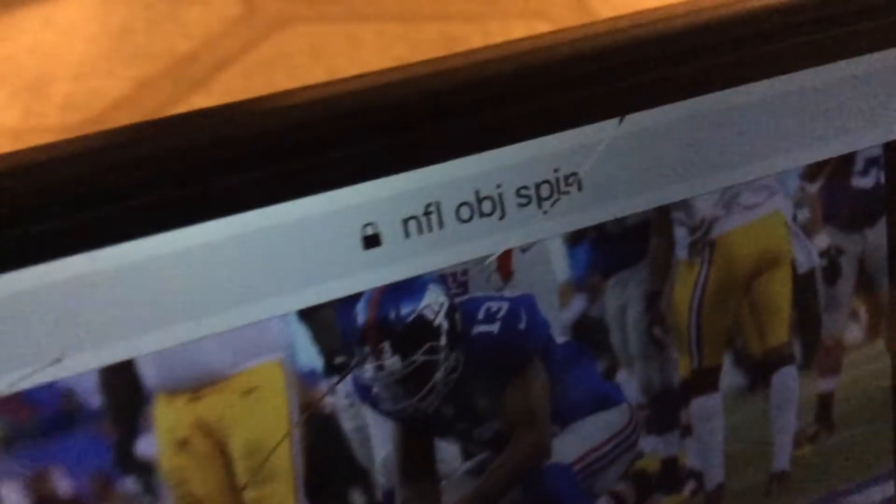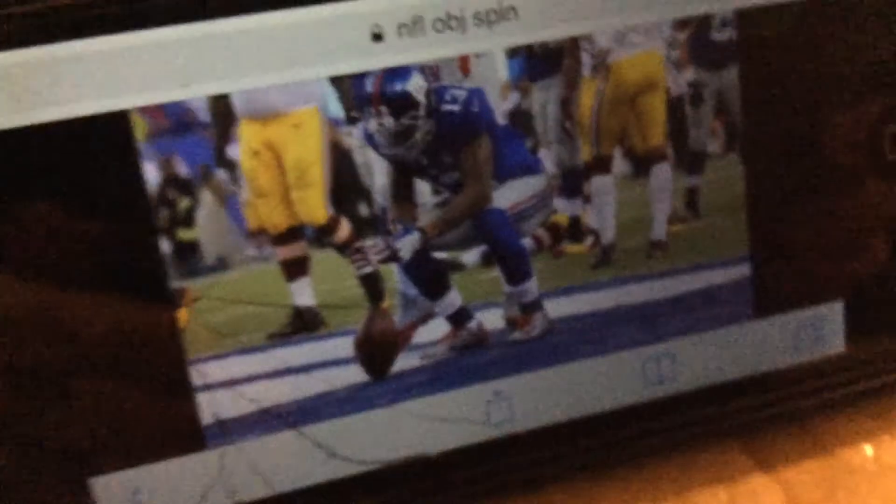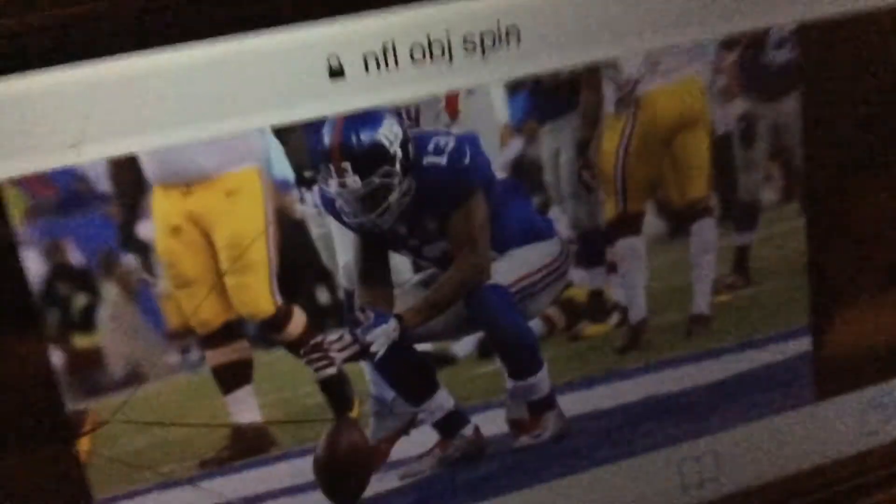There you go. This picture right here of Odell, of Beckham Jr., spinning the ball — there's an NFL OBJ spin. Sorry, I dropped my iPod. This is what I'm using, but that's how he's doing it, right?